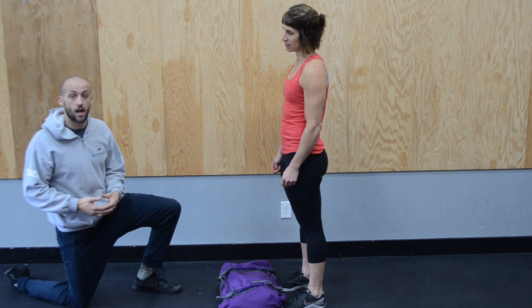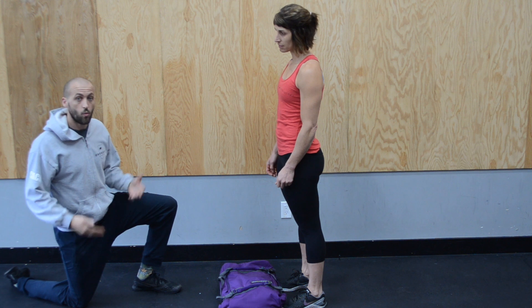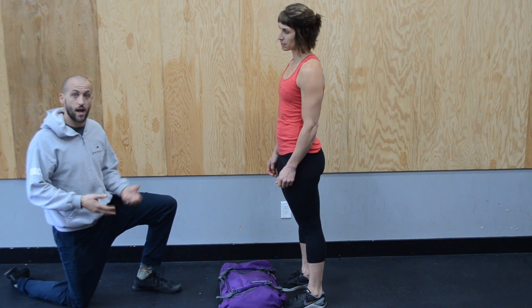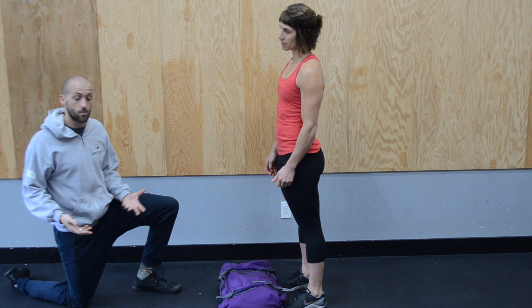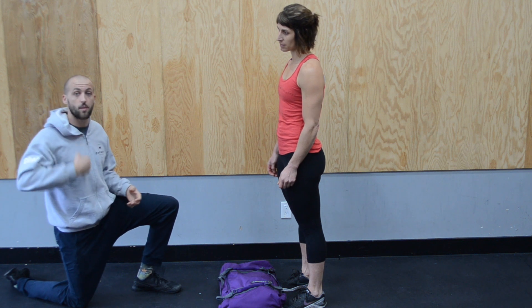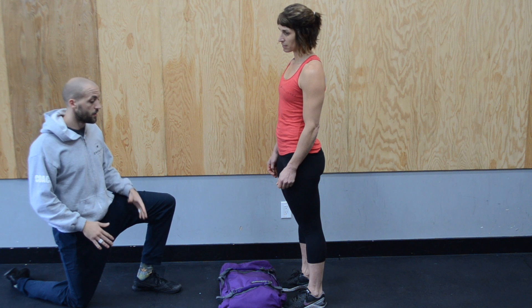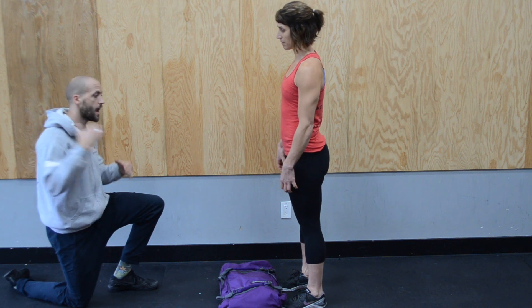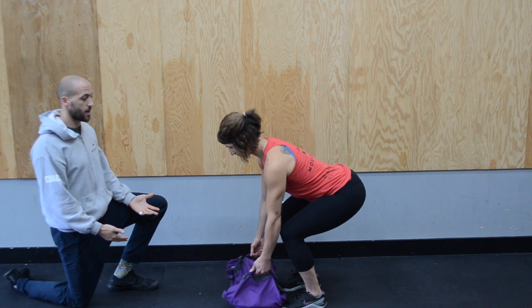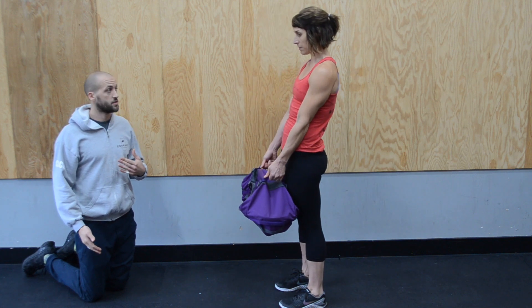We don't always have dumbbells or barbells, but we always have a backpack. We're working with the MPAC, which uses water bladders to make the bag into a workout piece of equipment. It's kevlar, it's got angles everywhere, and you can take the straps off the shoulders so it becomes just a workout tool. Stephanie's going to use it with the same hinge movement — past her knees, she bends, grabs all the straps, stands tall, hips come forward.